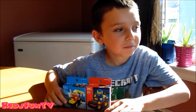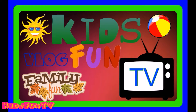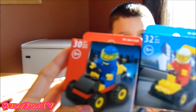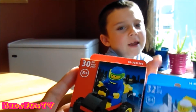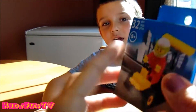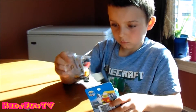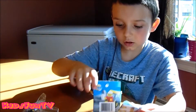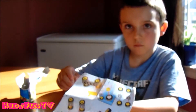Hey everybody, so today on Kids Fun TV we are going to be doing these mini Lego figures — they're not Lego, they just look like it. We're gonna do two videos: this one today, and then a second video of Carson doing another Lego character. These are for ages 5 and up. The back shows all the other characters you can collect. We're gonna be building this one, and here are the instructions — you start with this page right here.